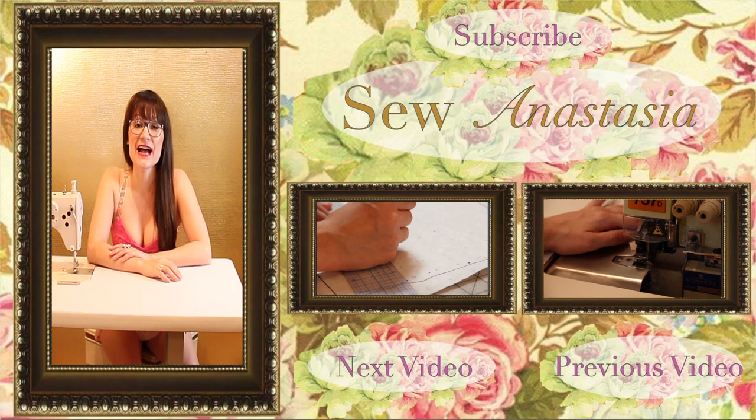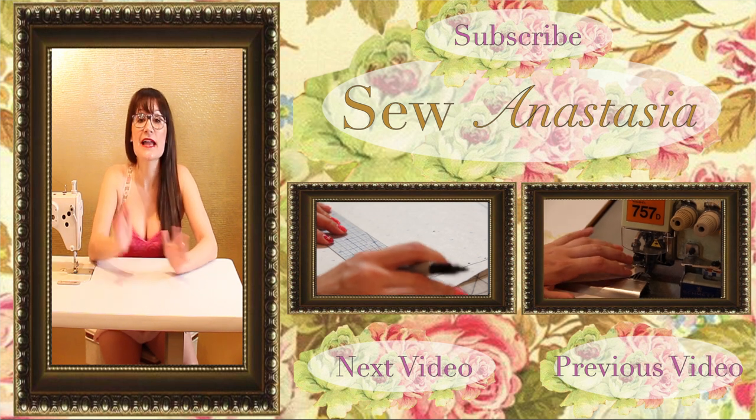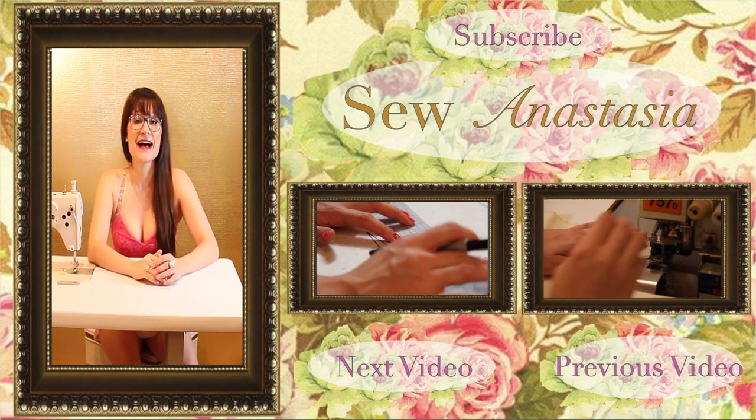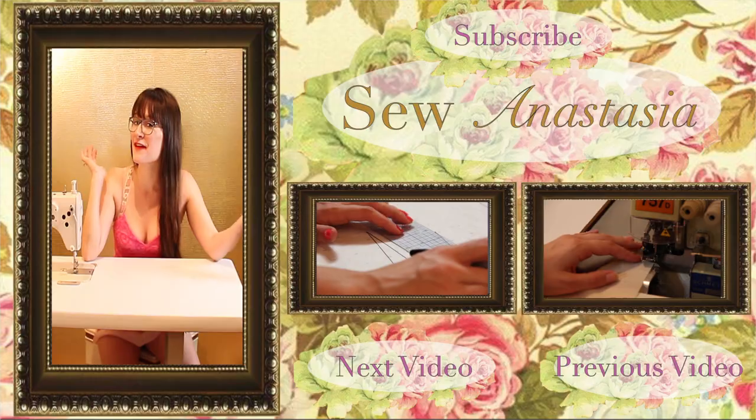Thanks for watching Sewing Anastasia today. I hope you found our tutorial helpful on how to sew bias binding. If you have any questions, make sure you leave them in the comments — I'll get back to you right away. Make sure you like our video, subscribe to our channel, and have fun sewing!